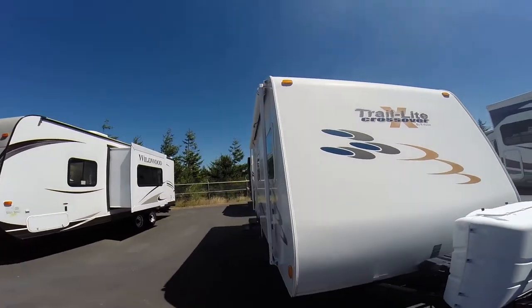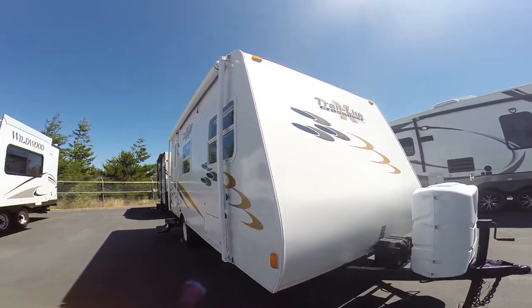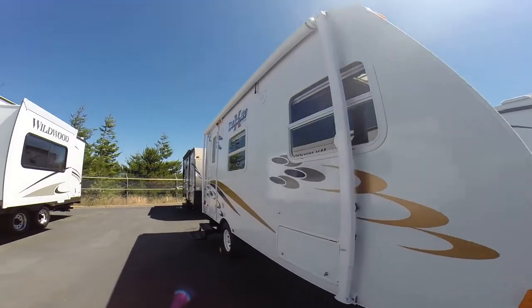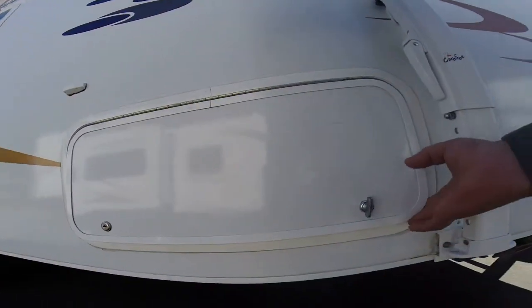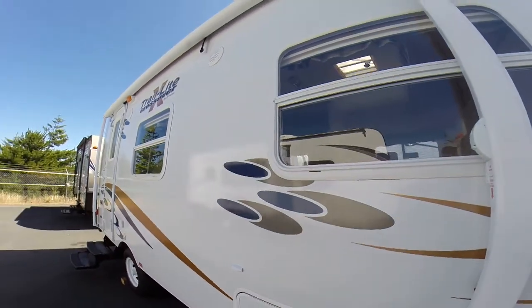Most lightweight towing vehicles have stabilizer jacks in all four corners, so when you get inside it's not going to be rocking around. We've got a locking outside storage compartment to keep all your gear high and dry, and we also have an outside awning.